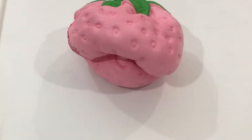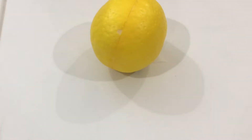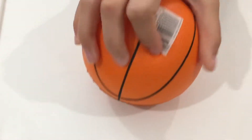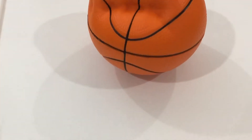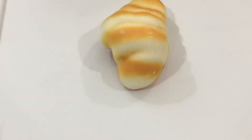This is a strawberry from Amazing Squishies. This is a lemon from Dollar Tree. This is a basketball from Five Below. This is a bread from Squisham.